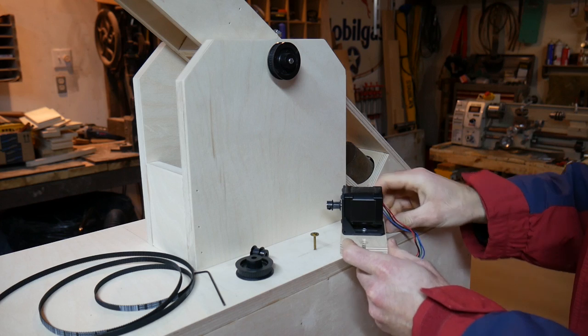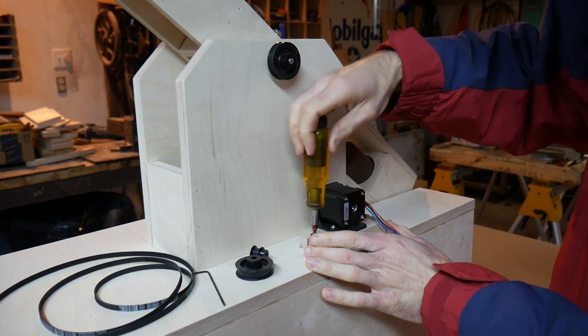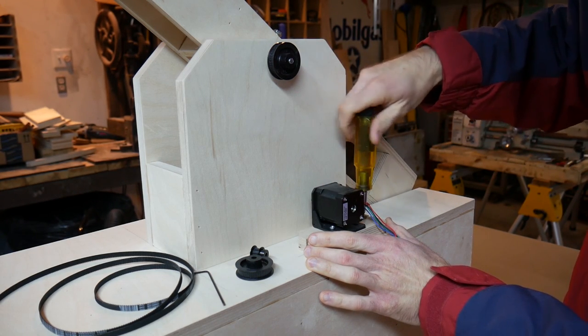The timing belts themselves are driven by stepper motors, which are down lower on a piece of wood that has two slots on either side, and that fits around the screws. So it's easy enough to back off the screws and adjust the tension on the belt.